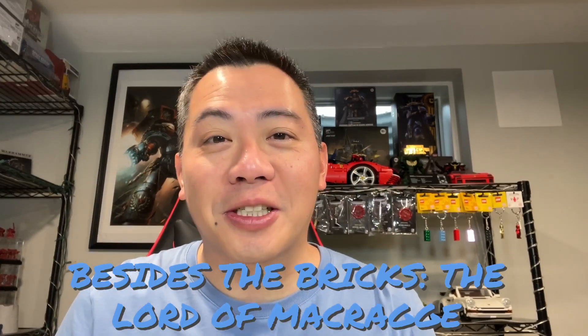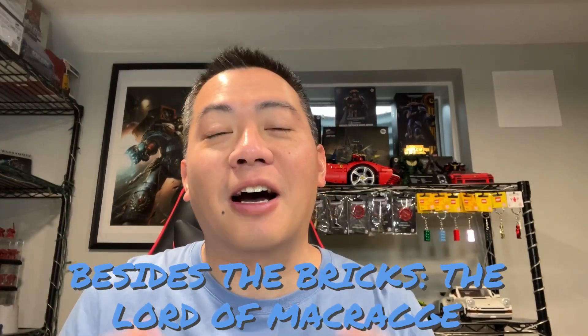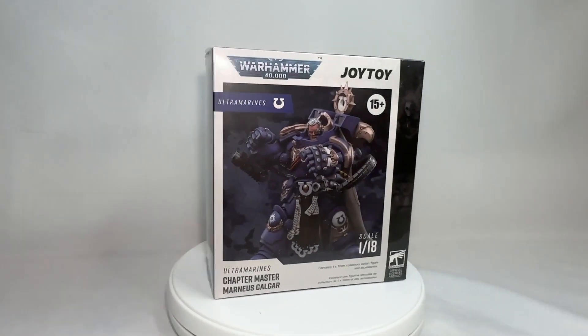Welcome on in, brothers and sisters of the chapter. This is Sprues and Studs, and obviously today we are going to be taking a look at the very highly anticipated release of the action figure of Marneus Calgar from Joy Toy.